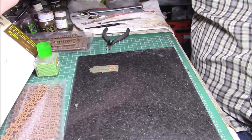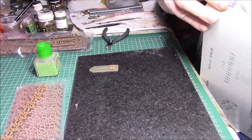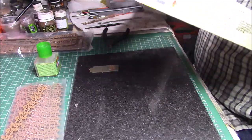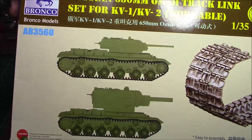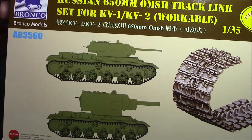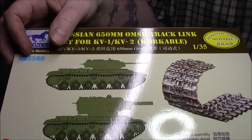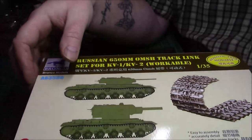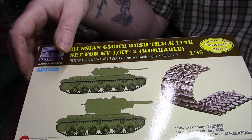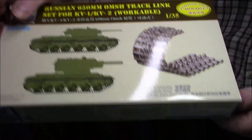I'm going to do a small unboxing of a set of tracks I've just bought recently for a buddy build. Me and Jens from a non-prolific 1:35 scale model builder are going to do a KV-8s welded turret with flamethrower. This is the kit we're going to use — the tracks are Bronco and the kit number is AB3560.